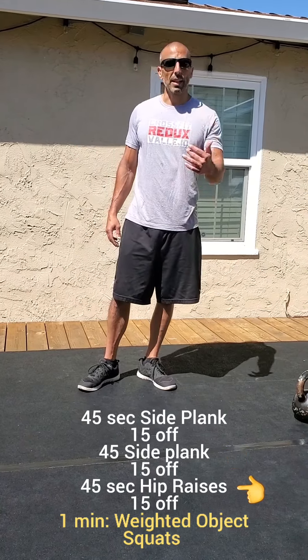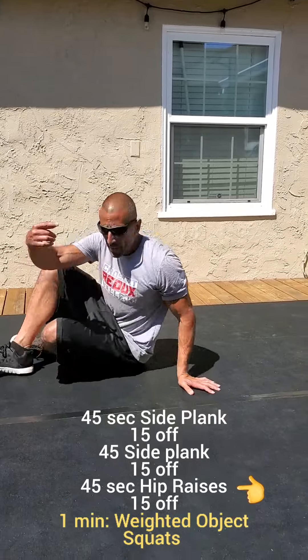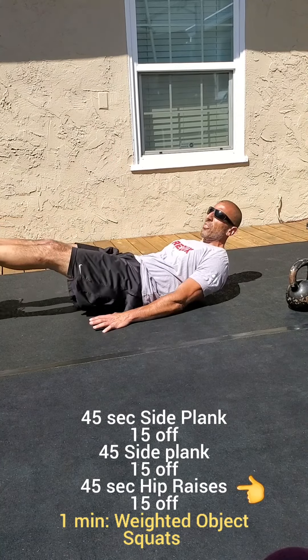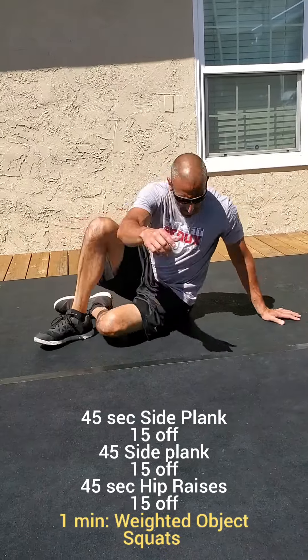Then you've got hip raises. For hip raises, feet start up, plant your hands, and you're just getting your hips off the ground. You don't have to bring your feet down like a leg lift — just punch straight up.